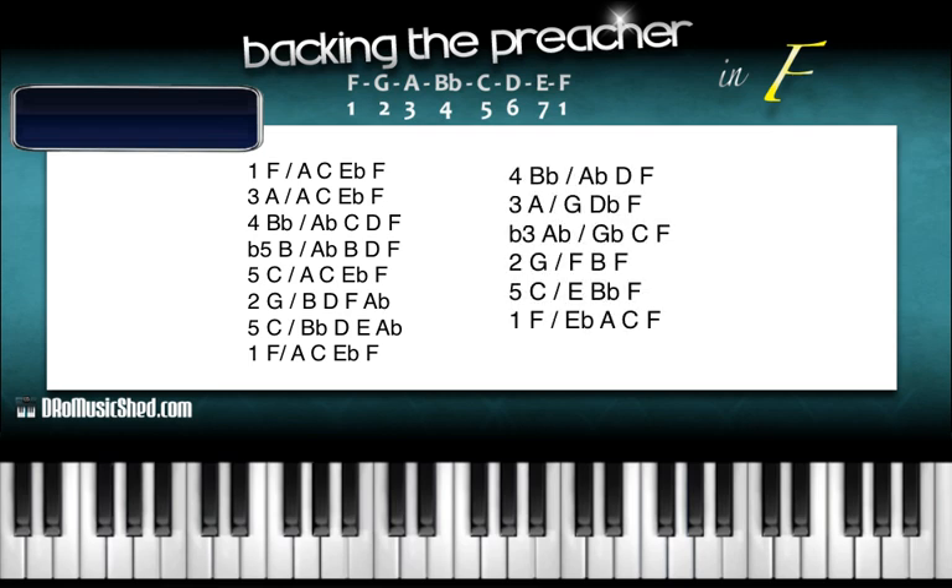Now we're going to go over to the 4, 3, flat 3, 2, 5, 1 progression. This time we're going to start on the B-flat on the 4, drop to the A — the 3 — going to the flat 3, A-flat, going to the 2, to the G, back to the C — the 5 — and the 1.